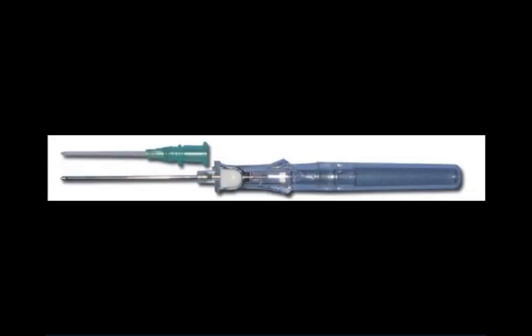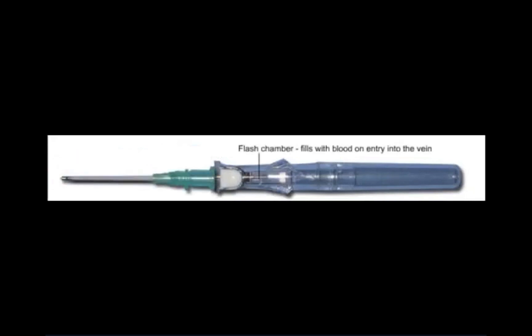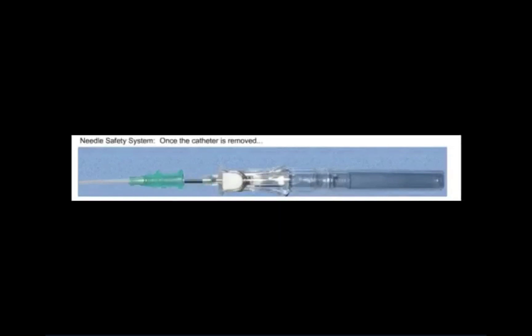The risk of needle stick injury has been reduced using advanced needle technology, and there are many intravenous catheters available with this technology. The BD system uses an activation button to retract the needle into a plastic safety chamber. The activation button is depressed after the catheter has been advanced into the vein and before the needle is removed from the catheter.